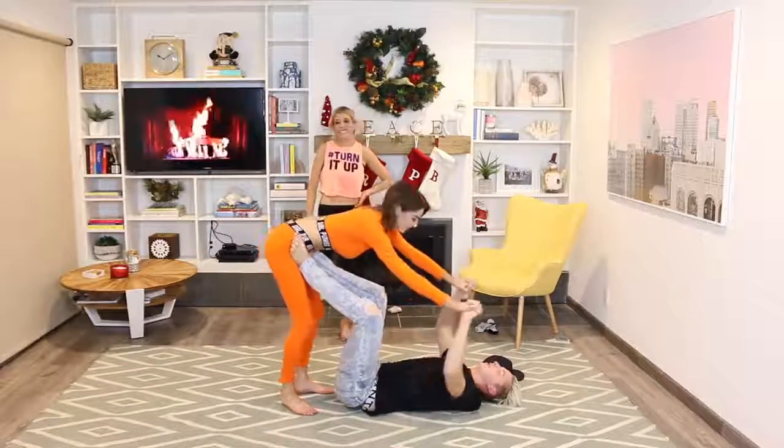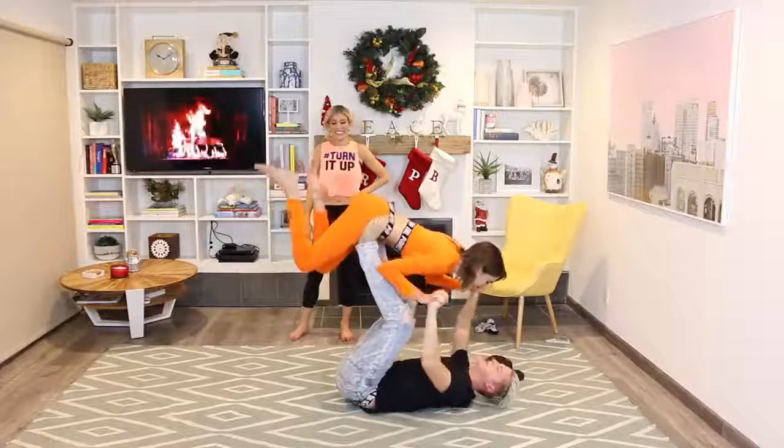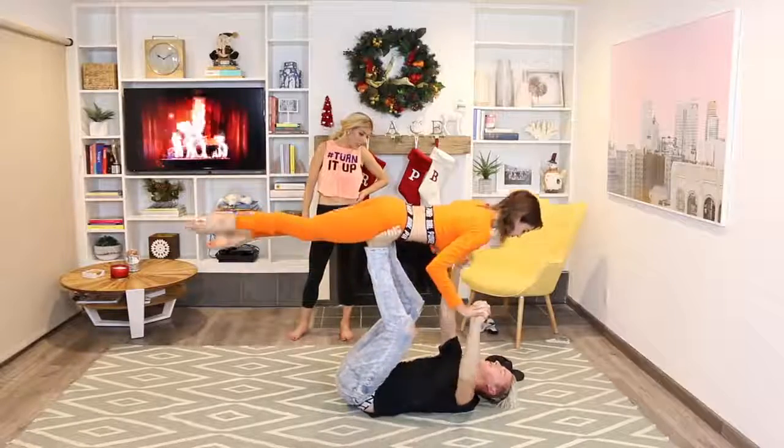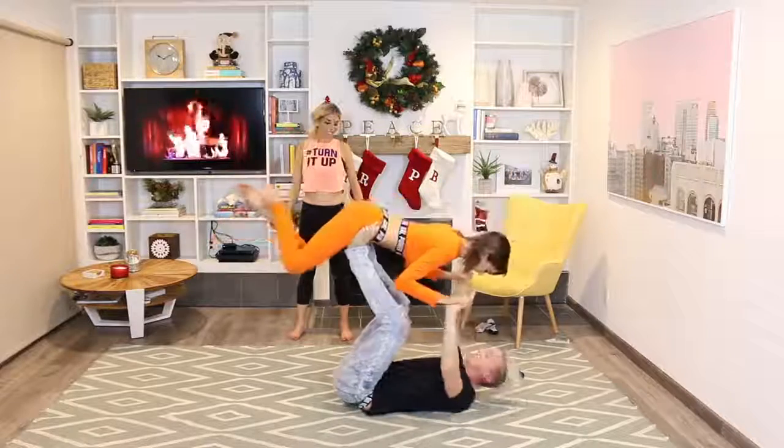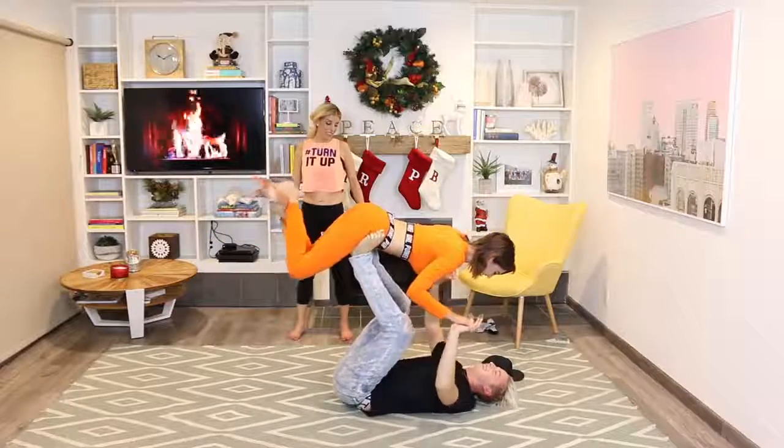One, two — push! You know, I used to be a figure skater. Did you really? And a speed skater! What?! Yay! Can we try to let go — like, my hands? Straighten your legs, come on! Straighten — I'm not that heavy!